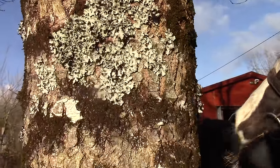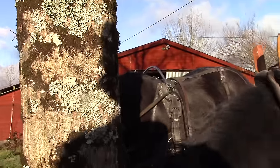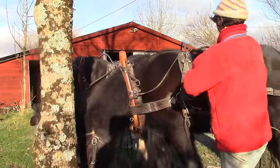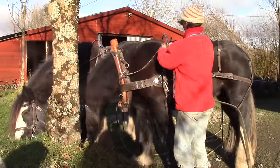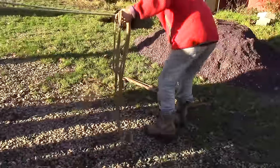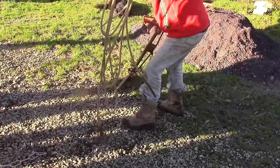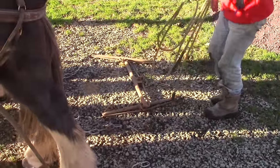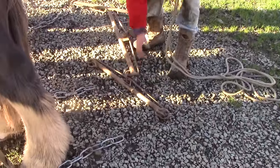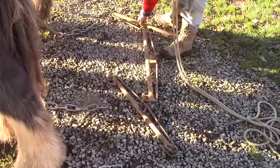Luckily, we have two horses willing and ready to help. Hitching them together means more waiting time for them, because I need to attach a special two-horse set of reins to steer them. I also swap the single tree for a double tree — this is to even out the horses' difference in pull.